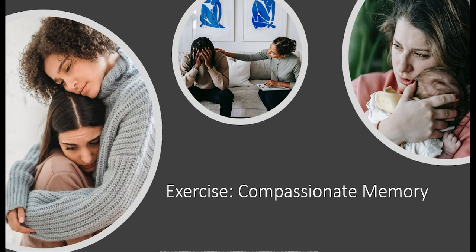Allowing your face to relax and gently bringing a warm, more friendly expression to it. And when you feel ready, bringing to mind a memory of a time that you remember feeling compassion for another person, or perhaps an animal.